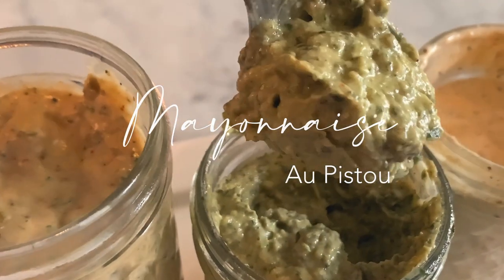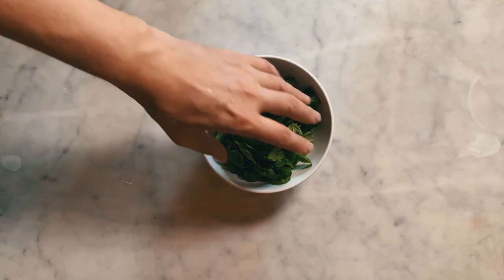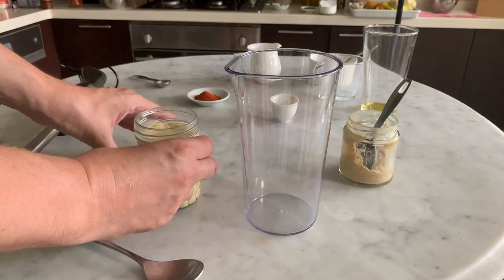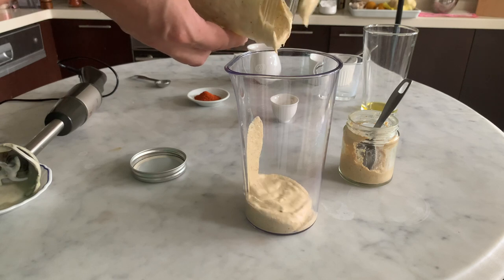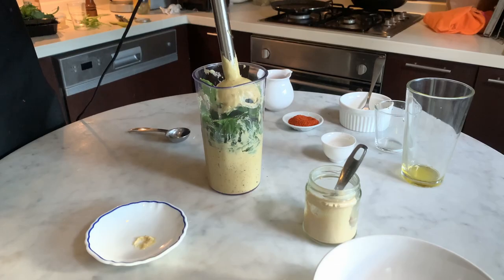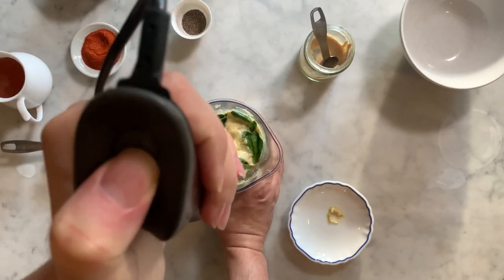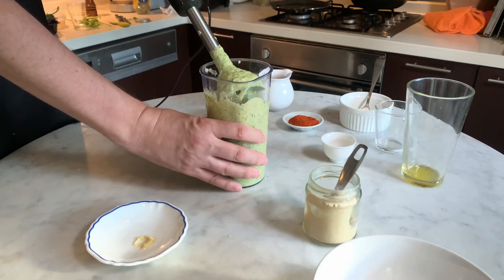The mayonnaise au pistou. To make the mayonnaise au pistou, you will need to prepare a Provençal mayonnaise. You will also need to add the following ingredients: 60 fresh basil leaves, that's an equivalent of 35 grams. Transfer the Provençal mayonnaise into the recipient, then add the basil leaves and mix at high speed until the leaves are completely blended with the mayonnaise. The mayonnaise takes on a beautiful green color. When all the basil leaves are blended, the mayonnaise au pistou is ready.